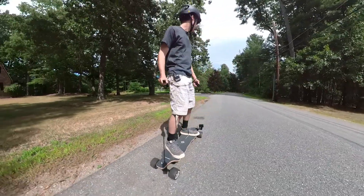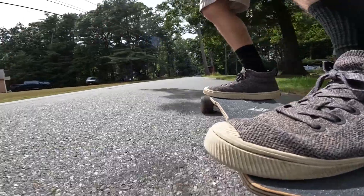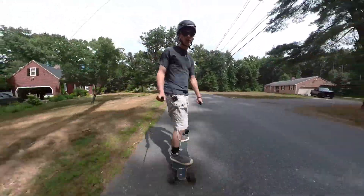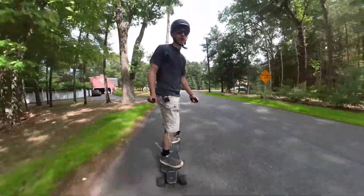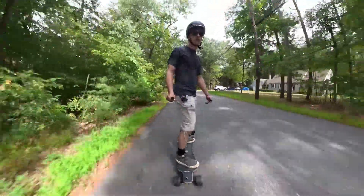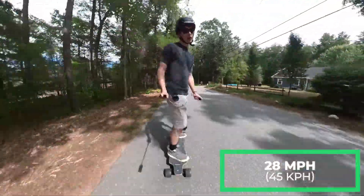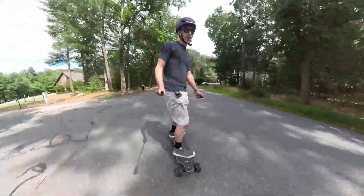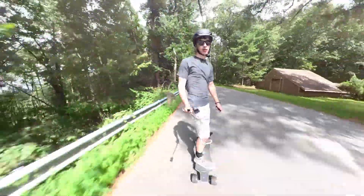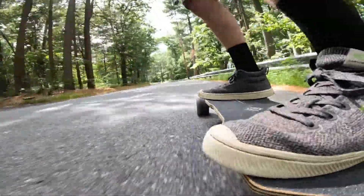All right, let's test the acceleration — zero to top speed, full throttle now. The acceleration is just really, really weak on this board. This is two 500-watt motors; it should really pick up, but it just doesn't. All right, I think I'm maxed out at around 28 miles an hour. It's fast — this is a fast top speed for a board; you don't ever need to be going faster than this. This is a good, solid top speed, and it's very stable at speed.